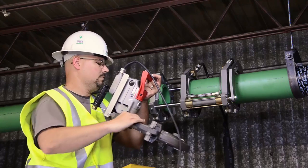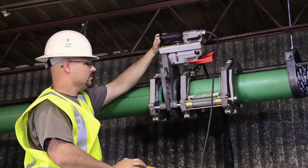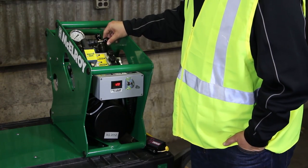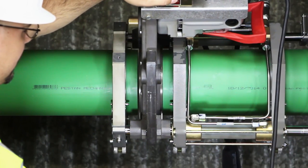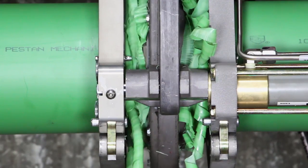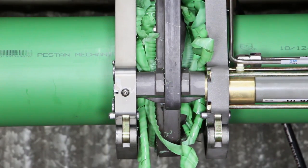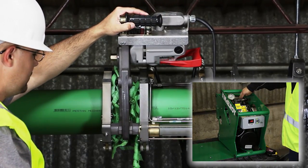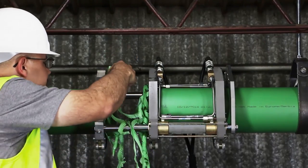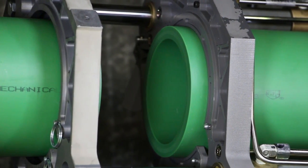Now we'll set the facer into the carriage, placing the guide rod brackets over the guide rods. Make sure the latch on the facer handle is locked onto the guide rod securely, then begin the facing procedure. Check that the pipe ends are not making any contact with the facer, then turn it on and bring the pipe ends against the facer with minimal pressure — just enough to allow the blades to shave ribbons of material. If the facer begins to struggle, back the pressure down. Let the machine run until the jaws meet the stops on the facer. Then turn the facer off and wait until the blades have stopped spinning before opening the carriage and pulling the facer out.